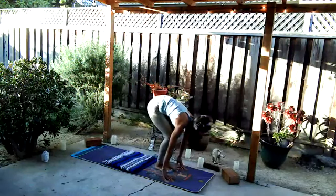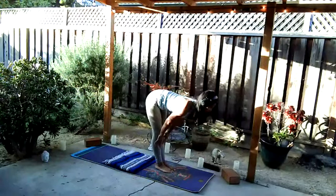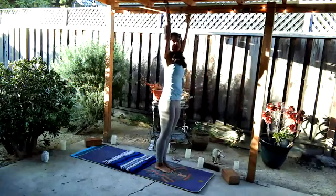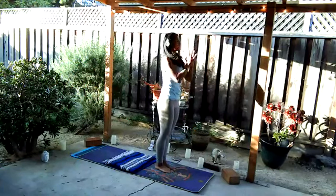Bend both knees, bring the feet to the top of the mat. Inhale rise halfway, exhale fold, inhale root to rise all the way up, palms touch, exhale palms to heart. Inhale arms rise, exhale fold, inhale rise halfway, exhale plant your palms, step back to that high push-up position.